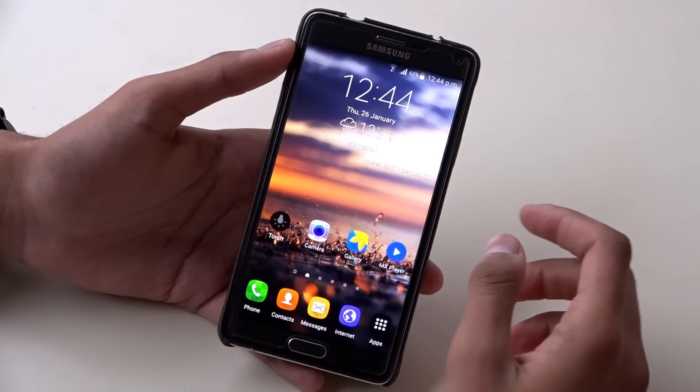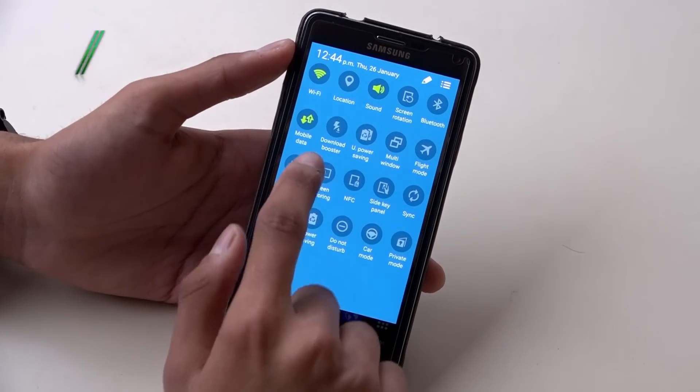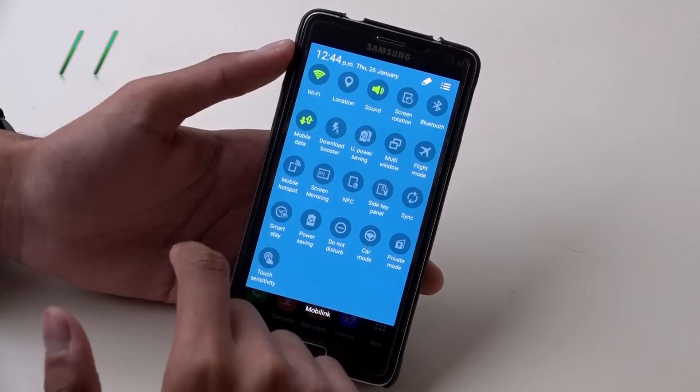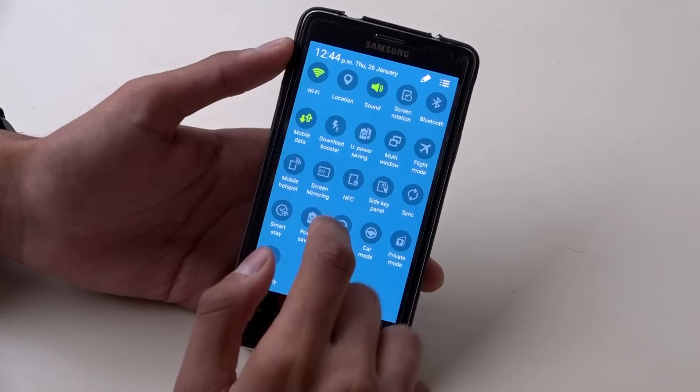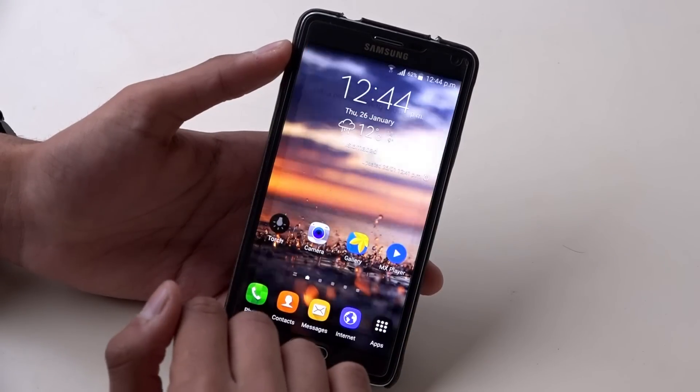This feature, available in most smartphones in the notification bar, is called Power Saving or Ultra Power Saving. So if you feel that your mobile battery is very quickly draining, you put it in the Ultra Power Saving mode. Let's take a look at it.